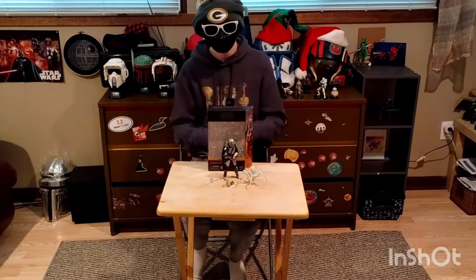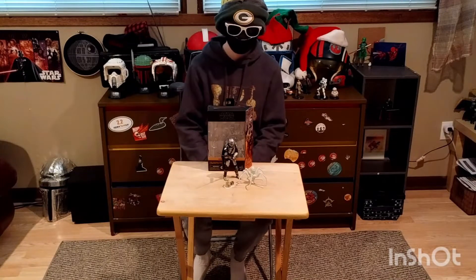Welcome back to the Final First Hangout, and today we're going to be reviewing the Mandalorian and Grogu Black Series.